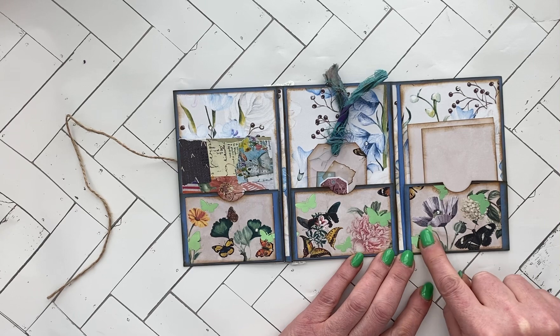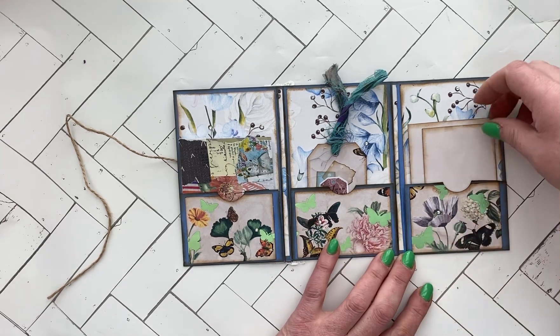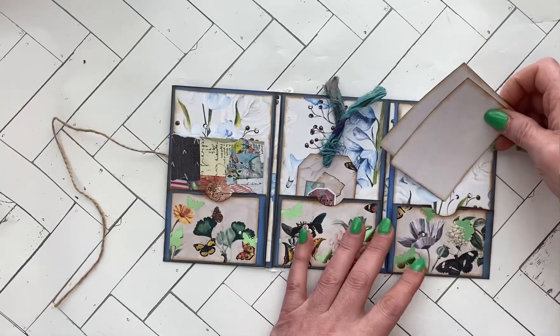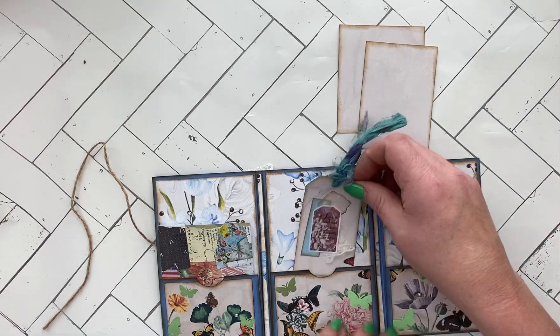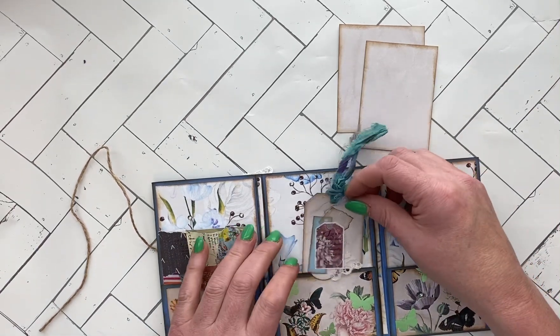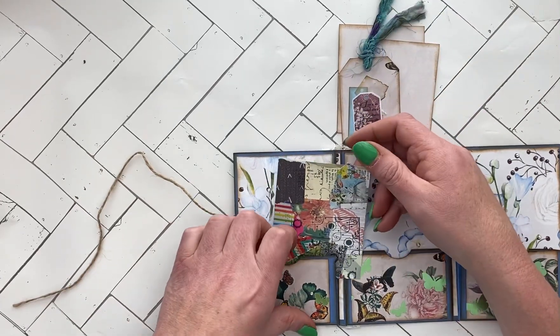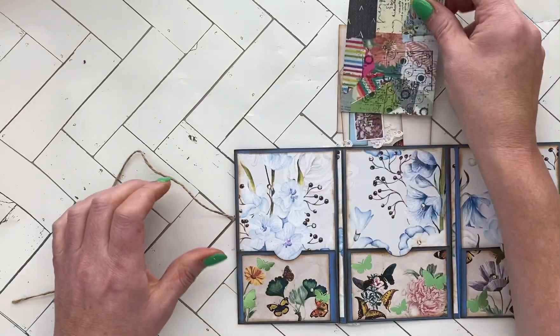The pockets have butterflies on them and I put a little bit of jewels on there too. Right here you've got one pocket that opens to this side — I put two journaling cards in it. This pocket you can't open all the way, but it has a tag. The right-hand one you can open on this side.